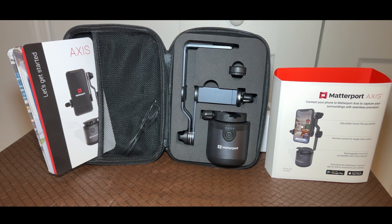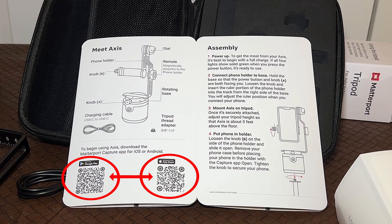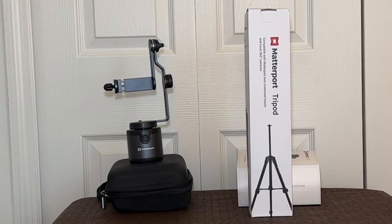Inside the Access case is the base, fold holder, Bluetooth remote, charging cable, and instructions. Here's your parts list and your instructions. Click the QR code for your smartphone's operating system, then install the app and create a Matterport account. Full disclosure: this video was not sponsored or paid for by B&H Photo or Matterport. I paid for this product with my own money, hoping to add these products to my video production business.